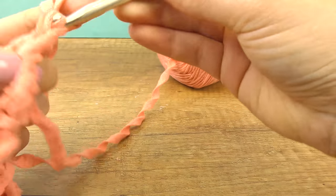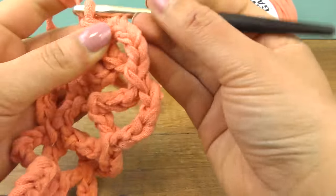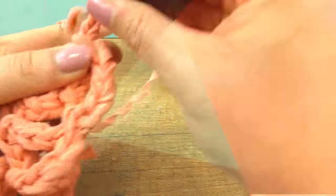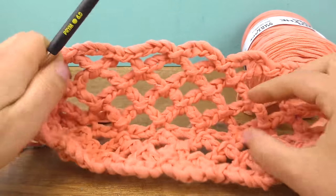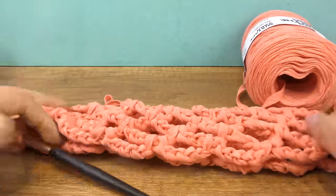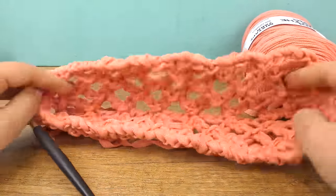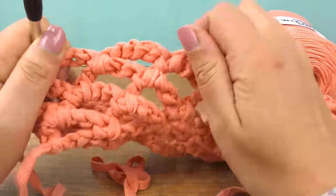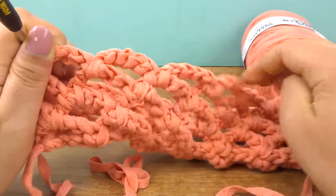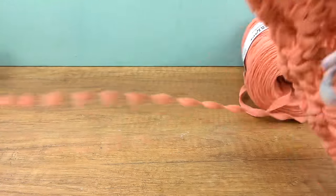On this side we now just continue — go over to the other side. After a couple of rows you can see it's already getting its shape. It looks like a little basket now, but the more we work the more it will look like a bag. Just continue the little five-chain bows and after a couple more rows you'll see the results even better.